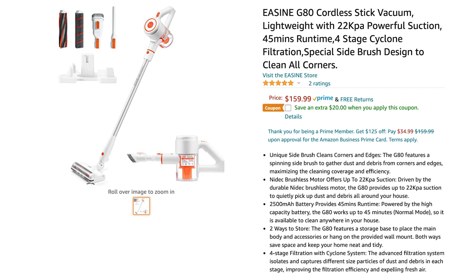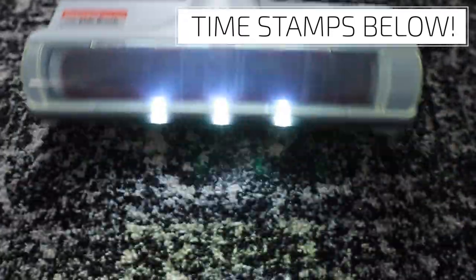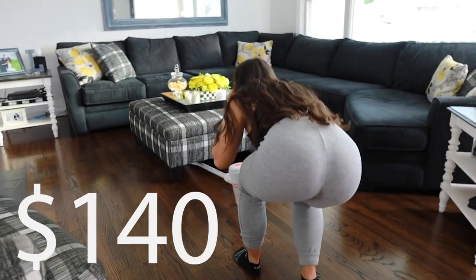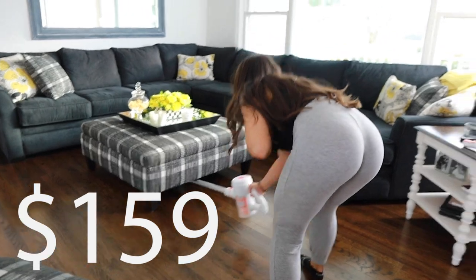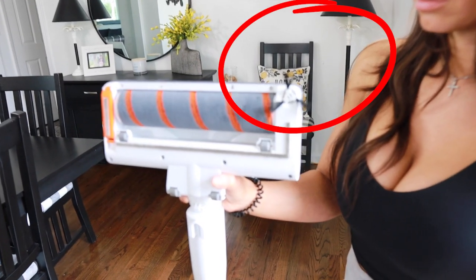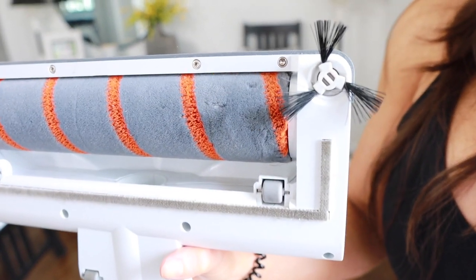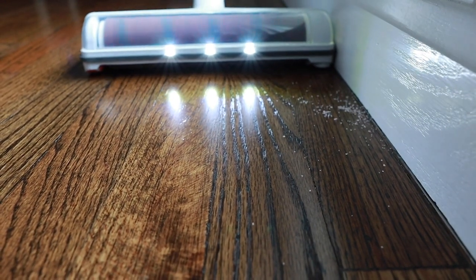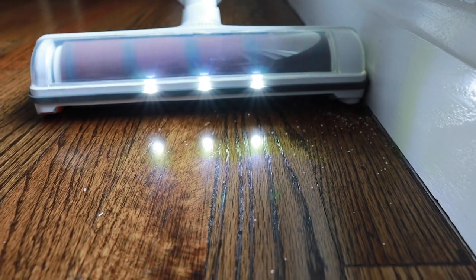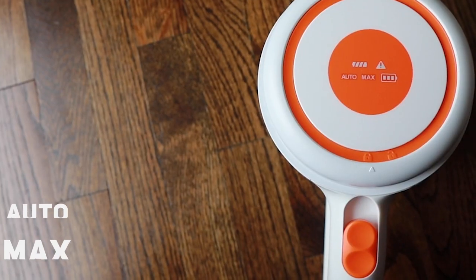There are also timestamps in the description and the pinned comment for your viewing pleasure. This vacuum costs $159 on Amazon and is eligible for Prime two-day shipping. One of the best features is the little top corner side brush — it's incredible and so useful for getting dirt along the wall or under hard-to-reach places. It kicks dust or dirt into the path of the vacuum head, which is simple and brilliant.